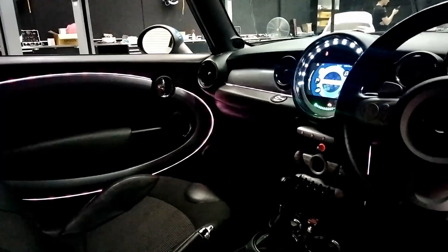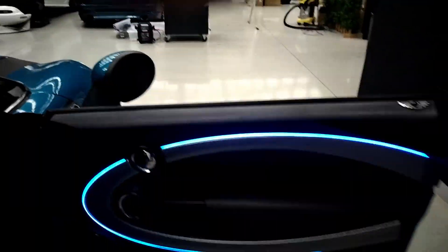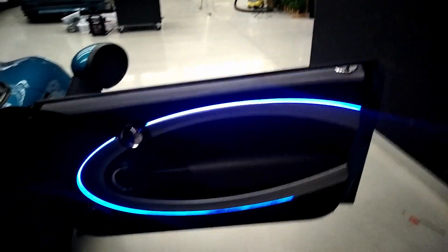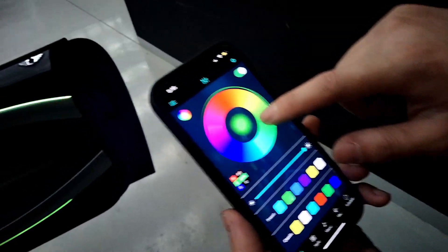That's cool. And I'll show the app. When you're ready, do the app up and show a lot of the presets and whatnot with it. All the colors.